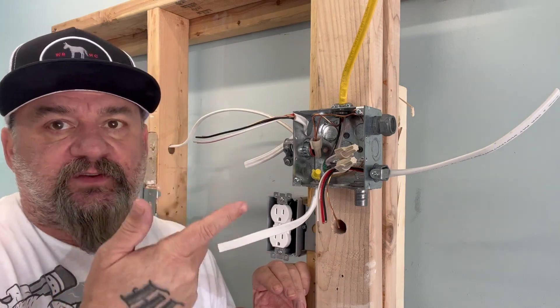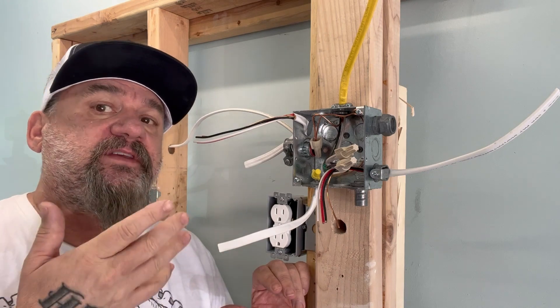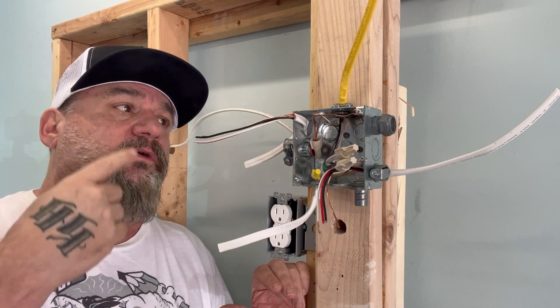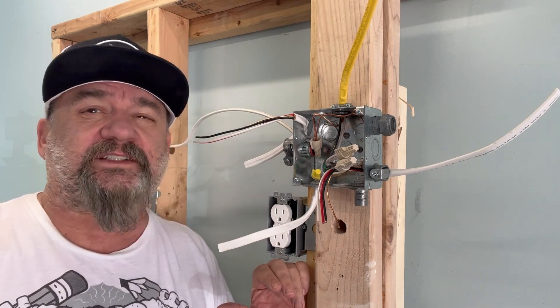We'll look at different things with different circuits, different connectors, stuff like that, that we use that's proper. You're not going to be seeing this pretty face very much — this is going to be all about this box. So hang in there, stay to the end. You're getting free information here, so why don't you stay to the end?